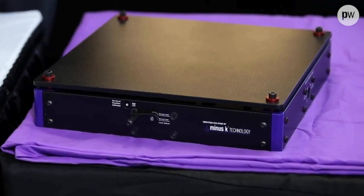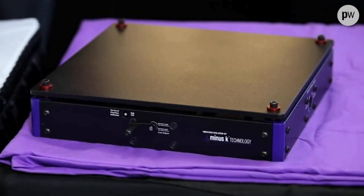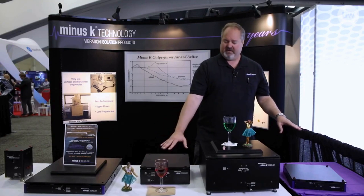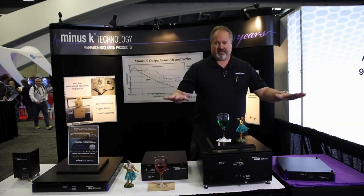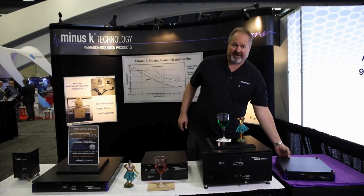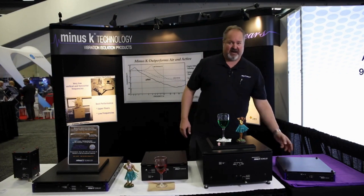This is a CT-10, 12x12x2.5 inches tall, so we're really going in after the same sort of crowd that wants a small compact isolator. They both have a half hertz vertical, one and a half hertz horizontal, but the lower form factor at the lower height is really attractive to some people.